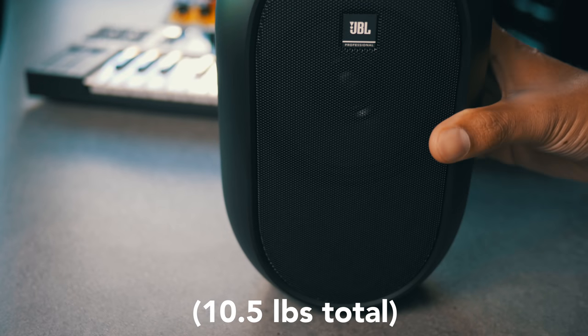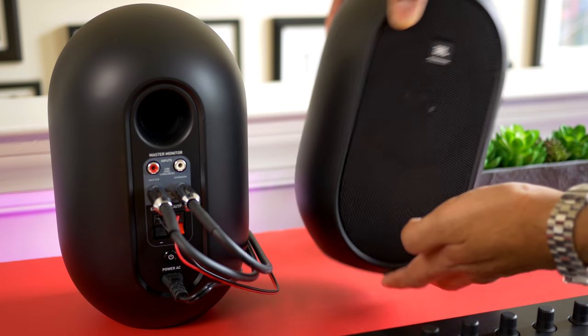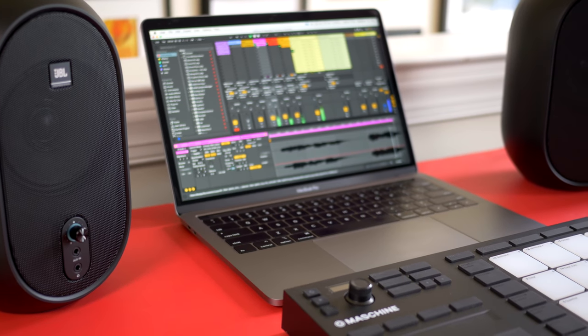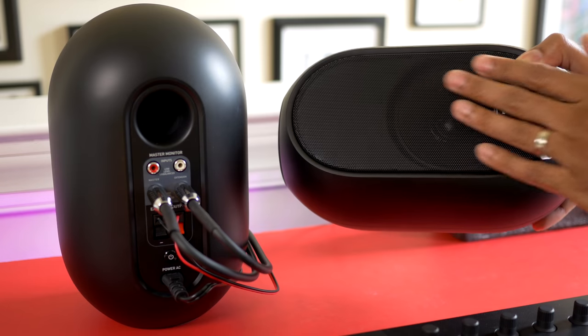These are heavier than they look — about 10 and a half pounds — but they're kind of small. JBL advertises these as portable, but if you think you can throw these in a backpack with your keyboard and computer, think again. I find them a little too heavy and bulky for that. Still, they're much easier to carry around than other speakers at this price range. The JBL 104s are acoustically designed to sit on your desk, which is where most people are gonna put them anyway. They've got a nice rubber base, hard plastic body with a metal grille — everything feels tight and well-built.